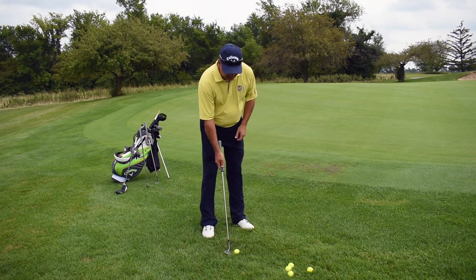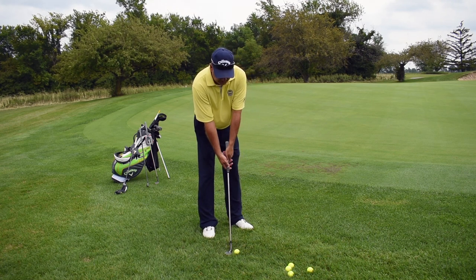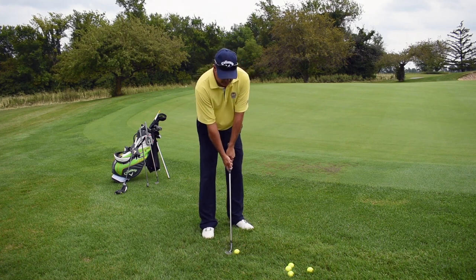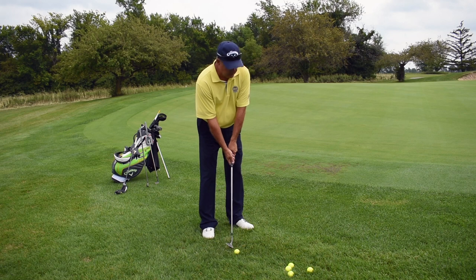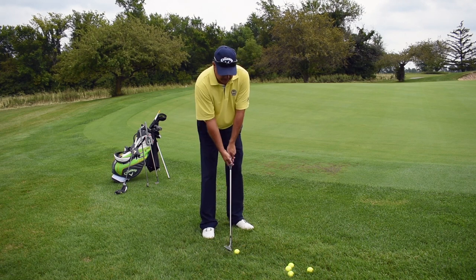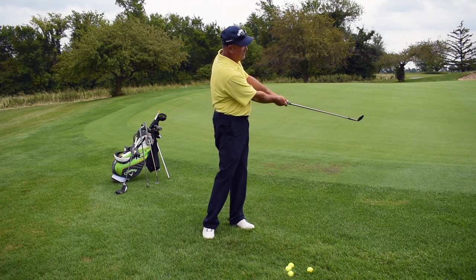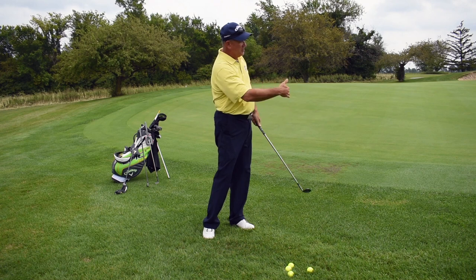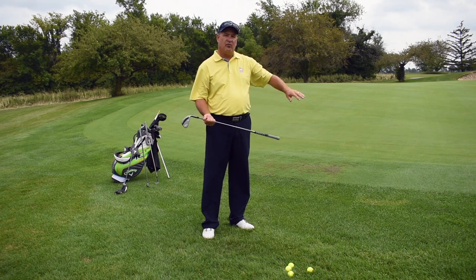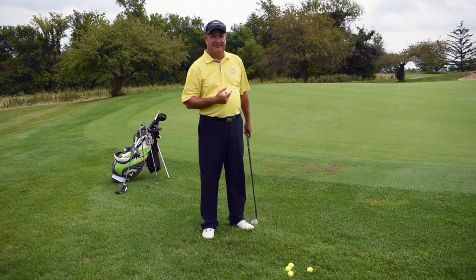So I'm going to set up slightly open, club face square, butt of the club straight up the center line of my body. I'm going to choke down just a little bit to have more control over the club head. Then I'm going to toss the ball with my left hand, keeping the back of my hand and the face square to my target, and toss — just like that. The ball barely goes up in the air, it lands on the green and runs out once it hits the green. I wish you could see that shot — it's like a foot and a half. It's really good.